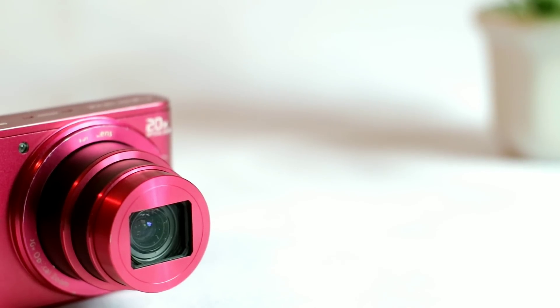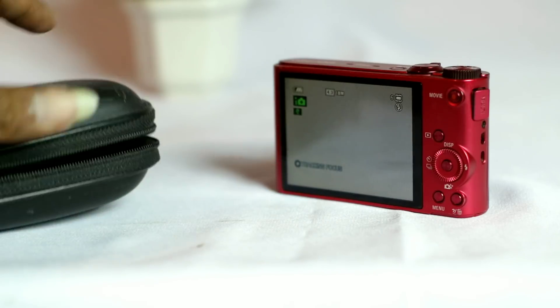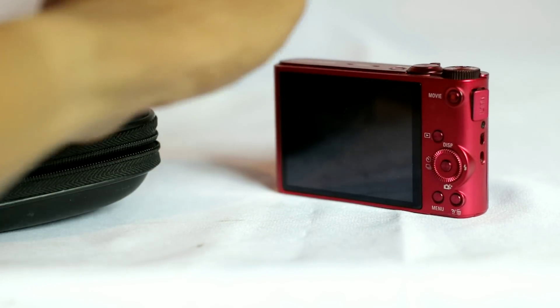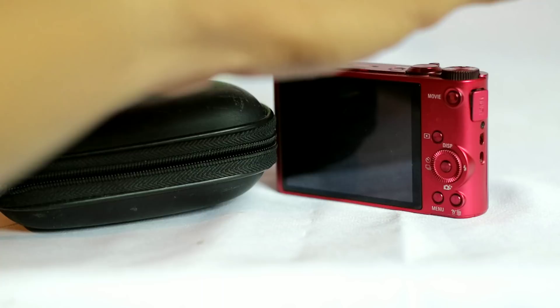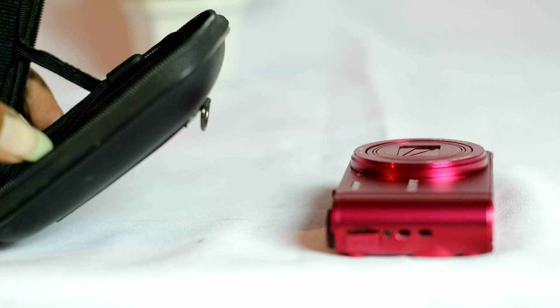Untuk kekurangan kamera ini sangatlah minim. Sejauh ini saya hanya menemukan satu kekurangan yakni pada autofocus yang agak sedikit lambat pada mode video, namun itu bukan sebuah kekurangan yang fatal, toh kamera ini juga bukan ditujukan untuk para fotografer ataupun videographer profesional yang segala sesuatunya memang harus cepat dan presisi. Kesimpulannya, kamera ini ditujukan untuk mereka yang memang butuh kamera yang tidak terlalu ribet dengan settingan.